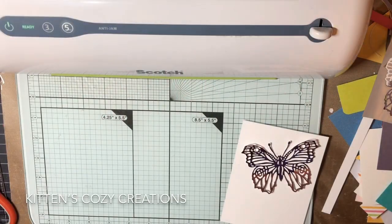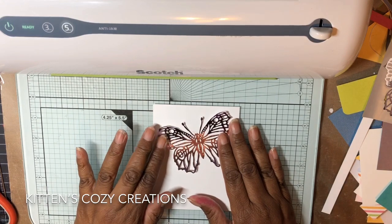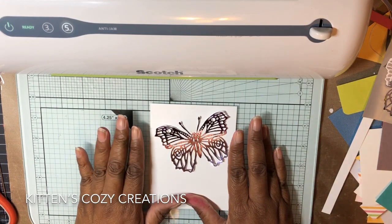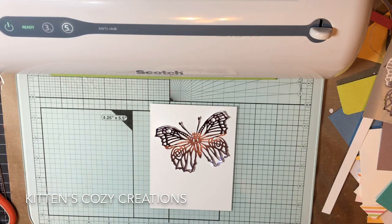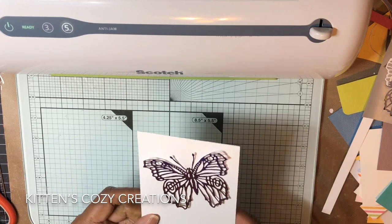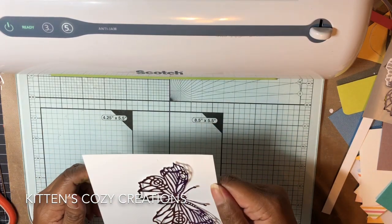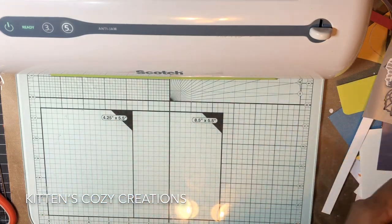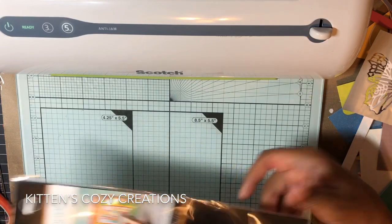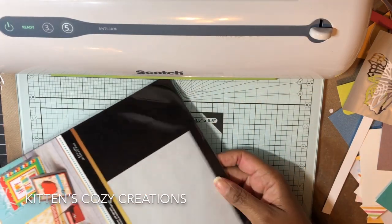Hi Crafters. Today I'm going to show you how I foiled this beautiful butterfly. I haven't bought any of the foil presses, so I wanted to find a way to still foil beautifully. What I found on Amazon were these toner sheets, and they come three to a pack.